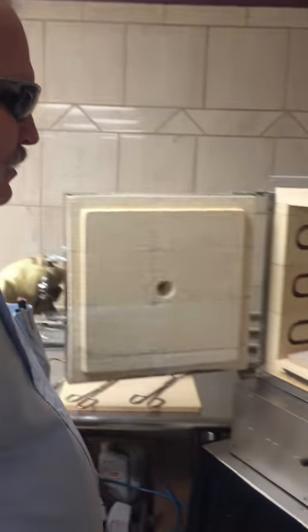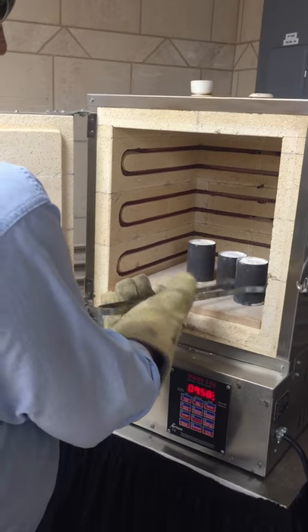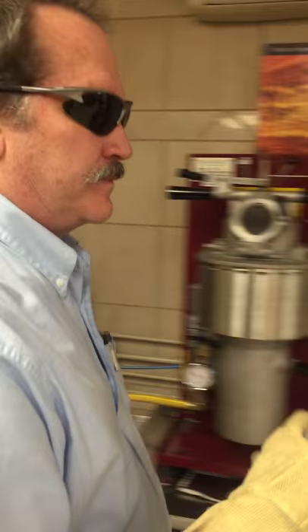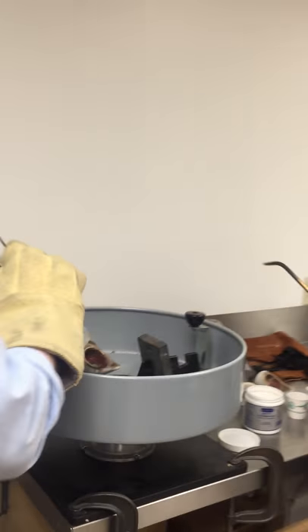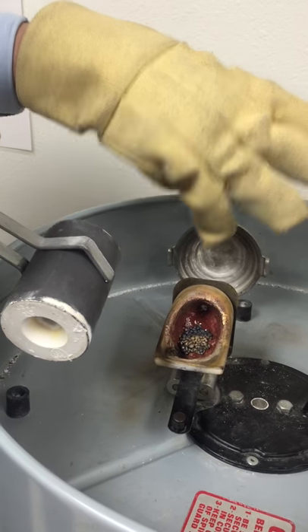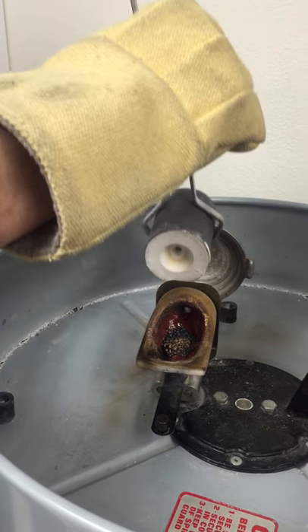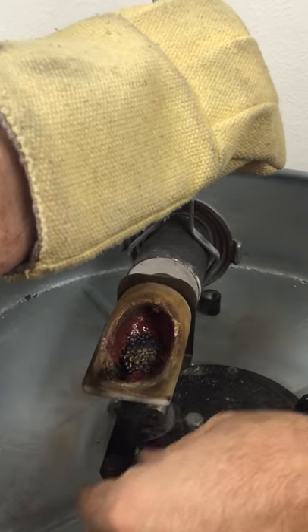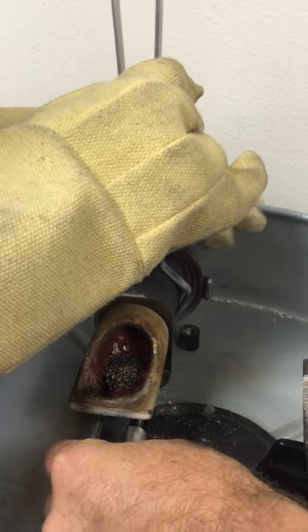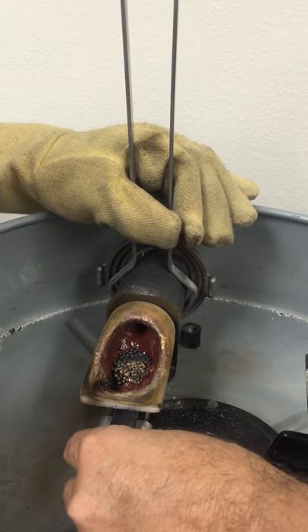We're doing flask number three, so I'm going to look for flask number three. We've got a couple more in here, so we don't want to mix those up. There are depressions that fit different size flasks, and we want to set this so it's locked into the correct depression. We just want to center it so the crucible will center with the hole in the flask.